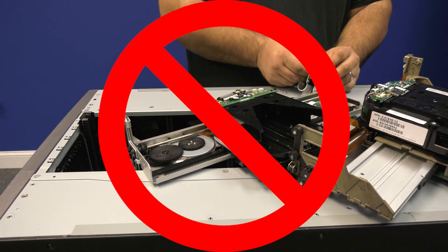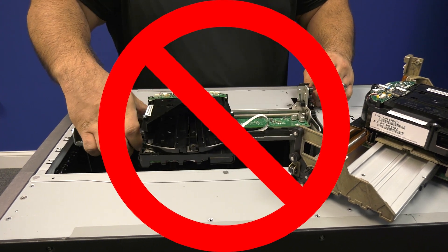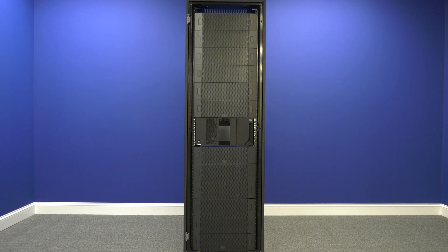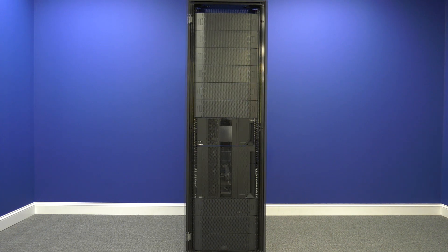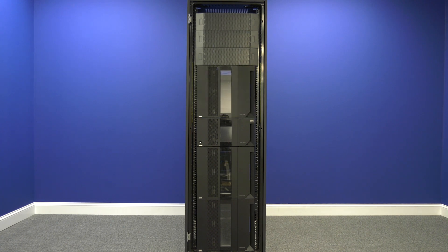Prior to any work being done in the library, the system administrator needs to completely vacate all data and cleaning cartridges from the library. Now, if you only have a base control unit with no expansions above or below, keep watching from here. If you have only expansions below your control unit, please skip ahead to 6 minutes and 41 seconds. If you have expansions both above and below your control unit, please skip ahead to 11 minutes and 44 seconds.